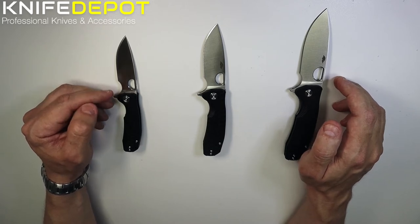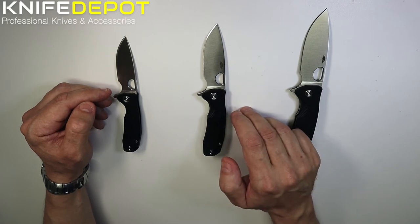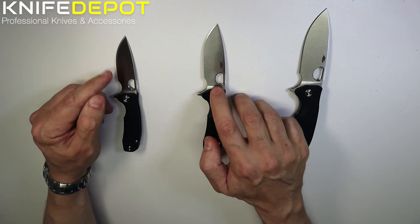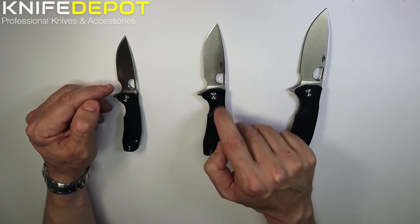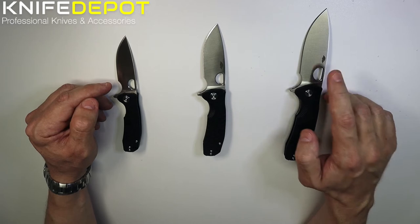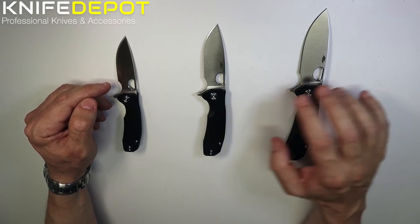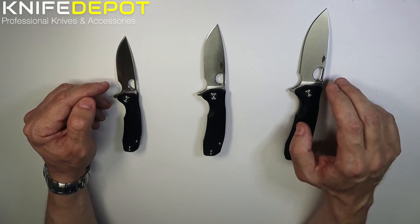The overall length for the small comes in at 166mm and the weight is 71 grams — so that's pretty light. The medium is 185mm overall length, about 20mm more overall, and weighs 85 grams, so not a huge weight increase. The large comes in at 208mm overall length, quite a fair bit bigger than the medium, and the weight comes in at 130 grams.